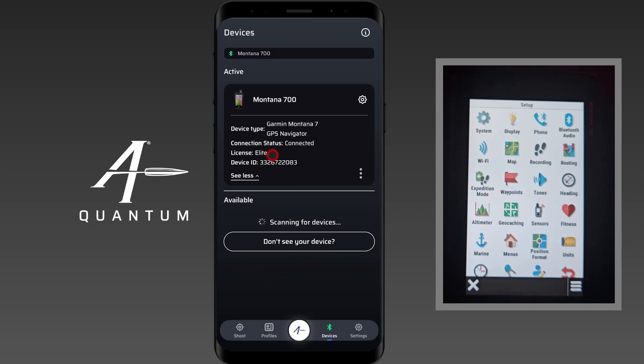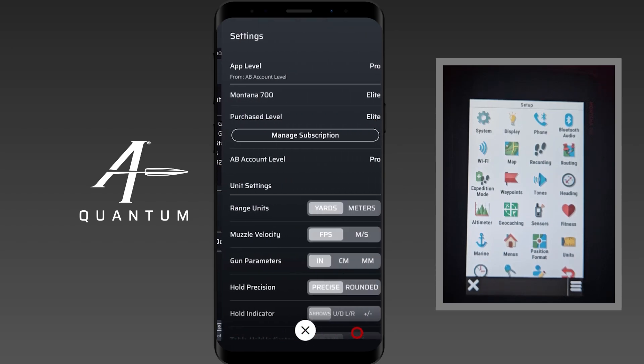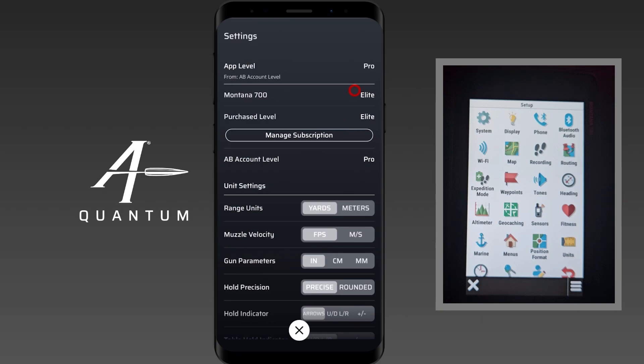The Garmin handhelds are able to receive a profile from AB Quantum. When you pair them, two things are going to happen. You can see here it says license is Elite. If I go to settings, you'll see that the Montana 700 Elite license is there. We have our app level license and our purchased level — these are two different things. If you had an ultralight version of the app, it would now be upgraded to Elite as long as they're actively connected.